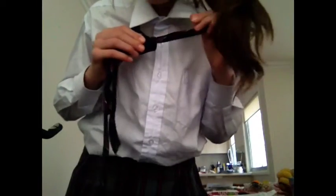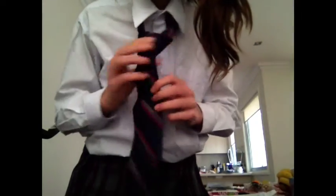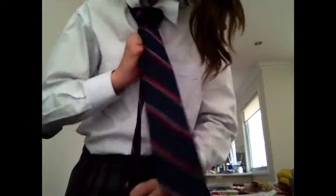Now to take it off or loosen it, you just pull the narrow side just like that. To tighten it, pull it up, and if you loosen it all the way it will come off just like that.